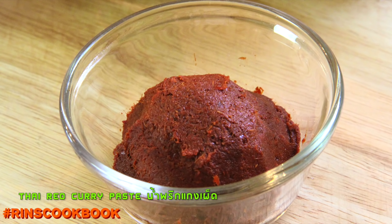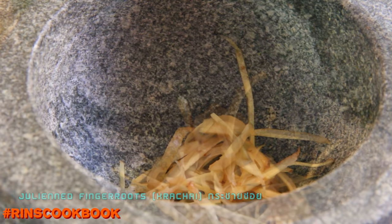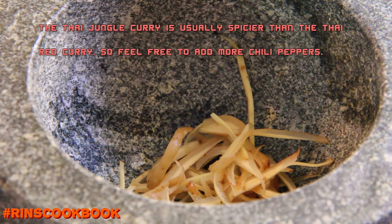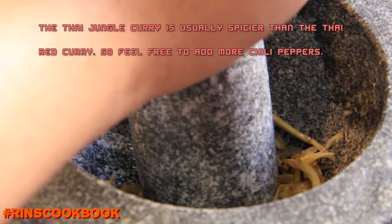You're going to need some Thai red curry paste and some finger roots, which are known in Thai as Kratai. We're basically going to be smashing everything together — smashing the finger roots first, and then putting in the red curry paste.